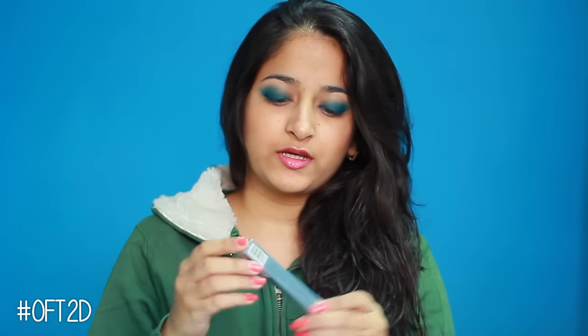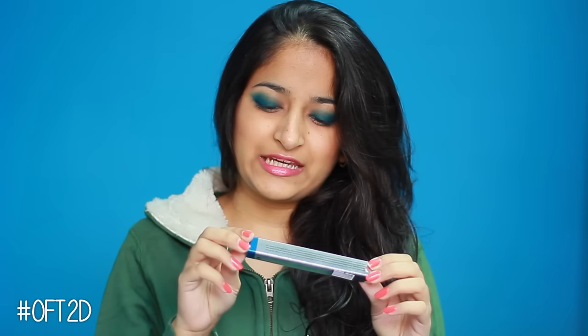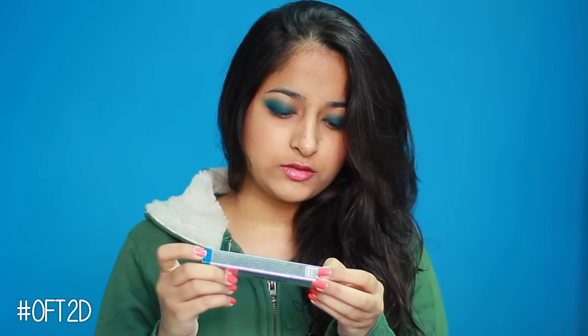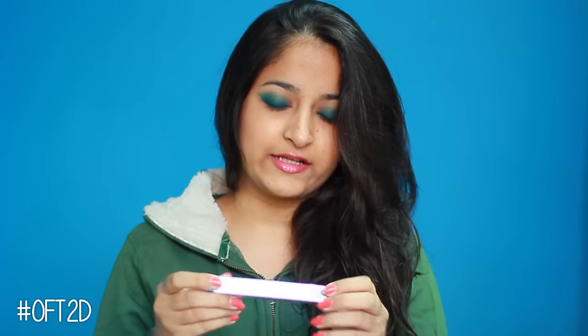Hello everyone, welcome to our channel OFT2D. I am Ishma and today's video is the new Color Bar eyeshadow stick — an all-day waterproof eyeshadow stick, up to 8 hours stay. Its color is Moss 004, net weight is 1.4 grams, priced at 850. It's a new eye product.